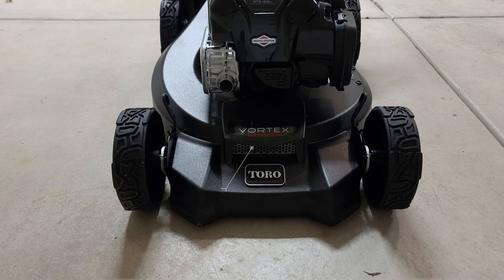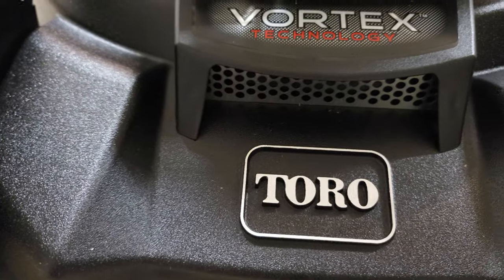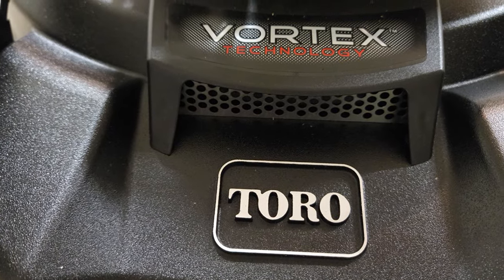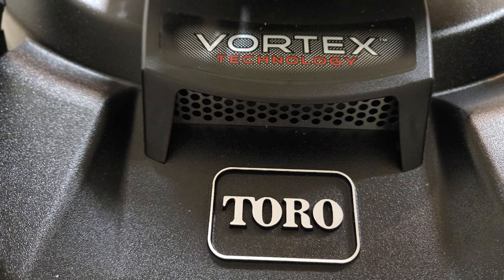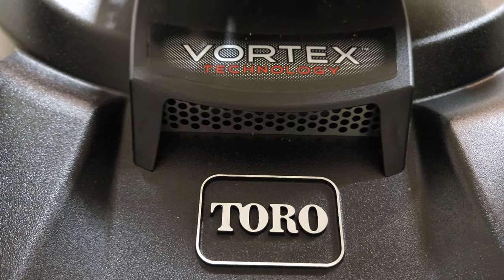The new super recycler models include the Vortex Air Intake System. This comes standard on the 22-inch recycler models, and they're claiming that with this Vortex system it'll pull more air into the cutting chamber, which creates more airflow around the blades, allowing it to mince the grass into ultra-fine mulch. If we look down at the front, you can see the Vortex grate — that's supposed to pull the air under the deck and stand the grass up closer to the blades and the cutting surface. We'll evaluate that after our first mow today.